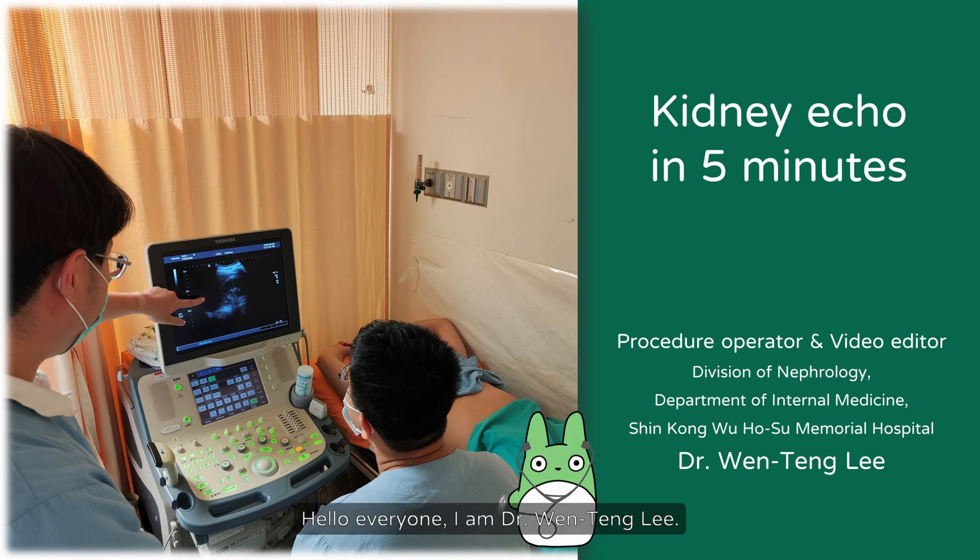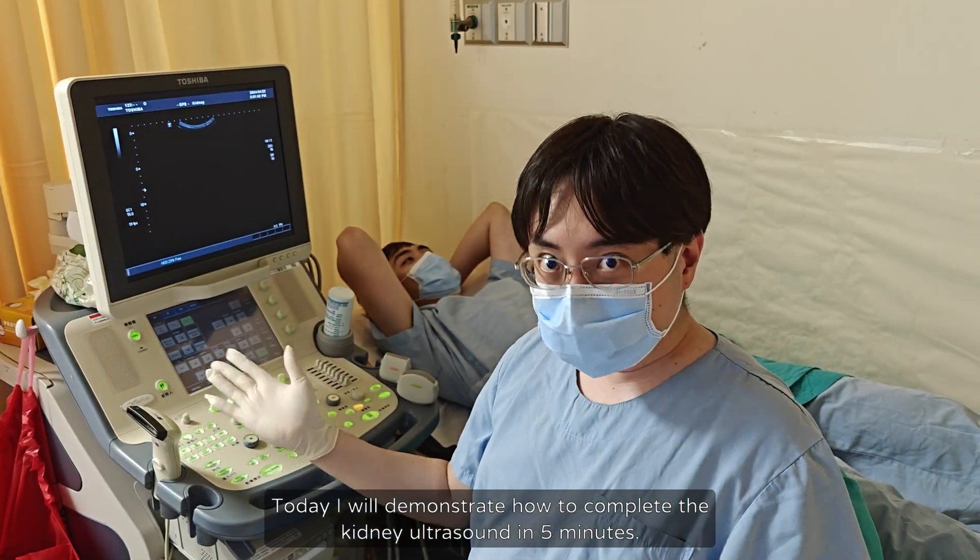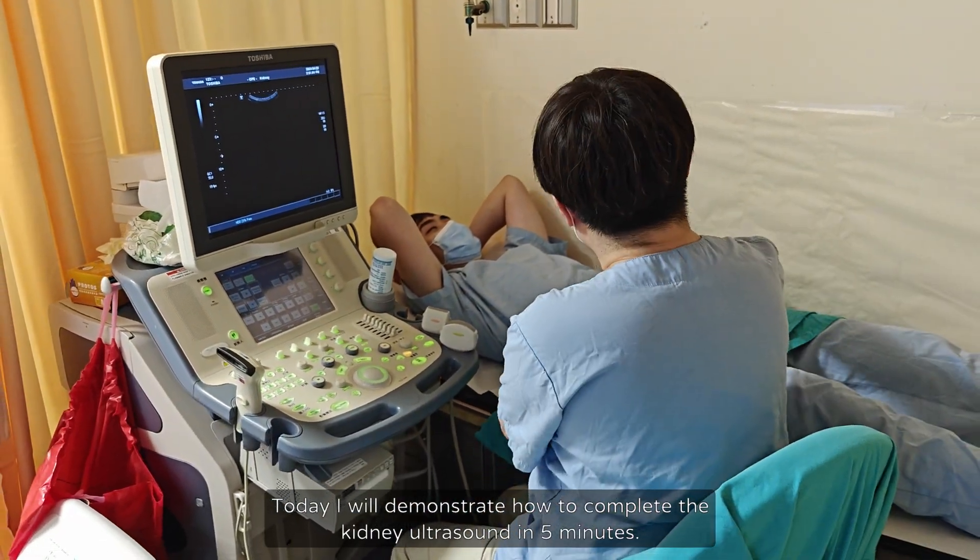Hello everyone, I am Dr. Wen Teng Li. Today I will demonstrate how to complete a kidney ultrasound in 5 minutes.